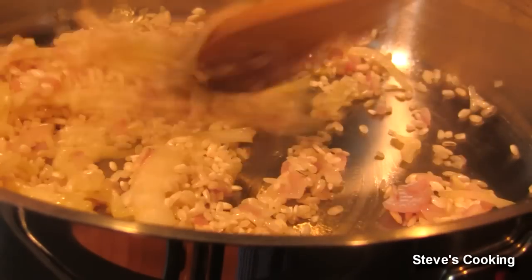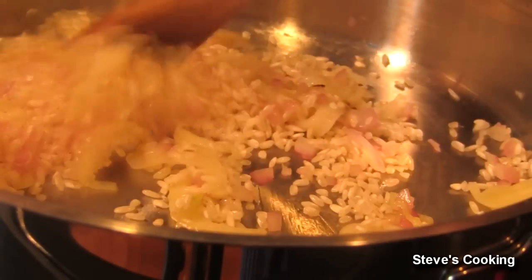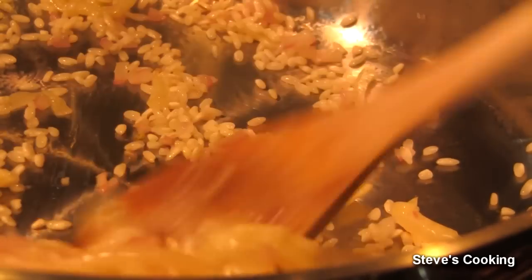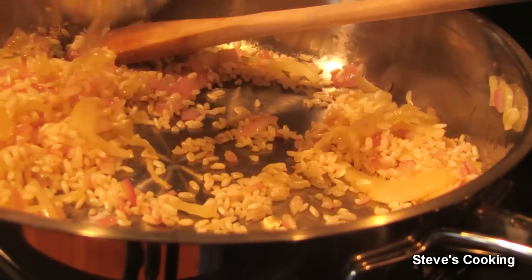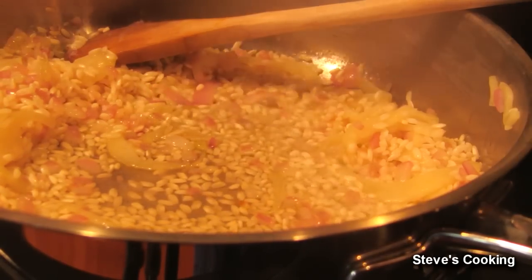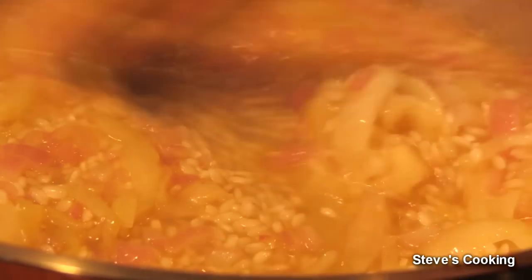Arborio rice — it's a beautiful starchy short grain rice, classic for making Italian risottos, and it loves stock. I've been stirring this for about five minutes. Some people add wine in, but I'm not going to add wine in today. What you want is to see if your rice is translucent — that's a good sign, that's what you want before you add the stock in. Make sure your stock is warm and just ladle in some stock — about three ladles. Keep stirring until the stock is absorbed, then add more. Do this procedure until it all becomes nice and creamy and that starch is let out.